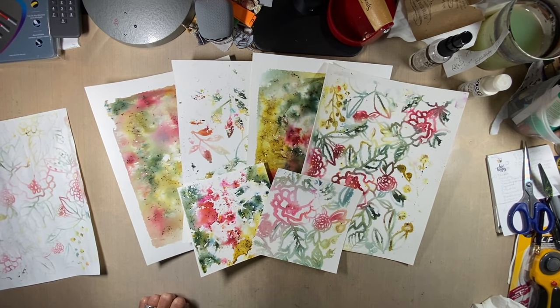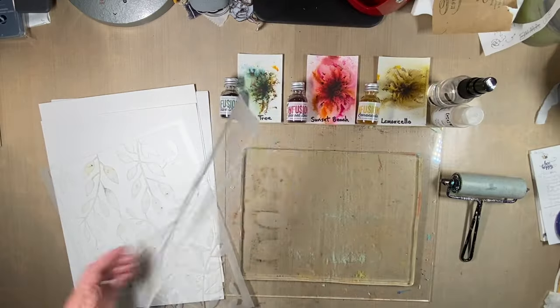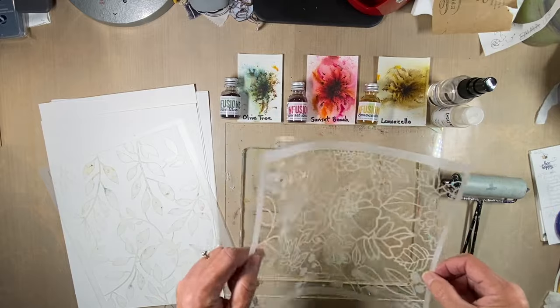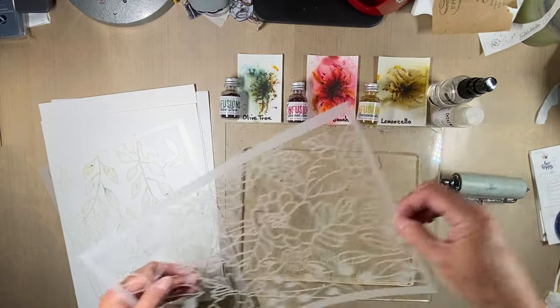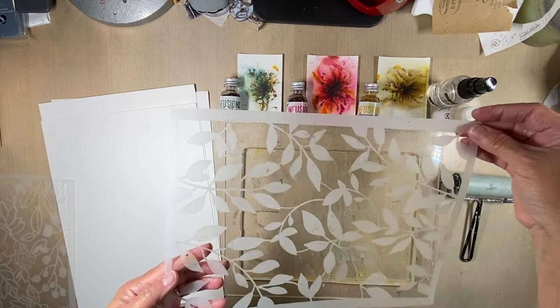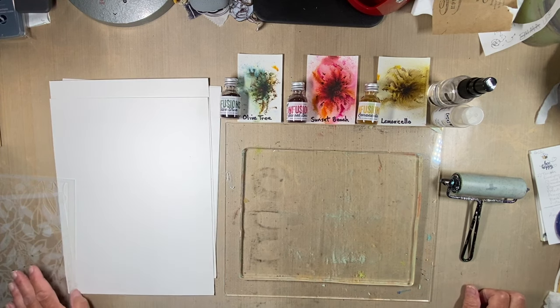Hi everyone, Carol Ponsford here showing you what I've created with the December 2023 Stencil Club Set designed by Rae Missigman. She's done some gorgeous floral stencils — one with a flower pattern with leaves and buds, and another that's just a leaf pattern. So I want to show you what I'm playing with as far as the technique today.